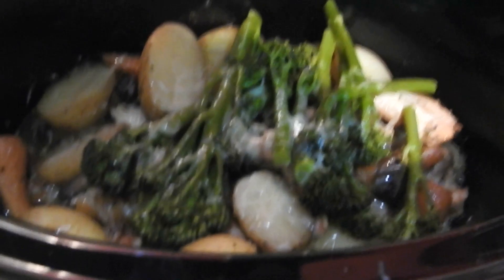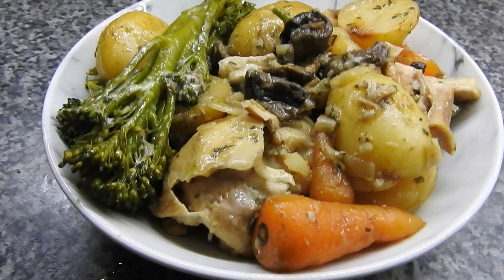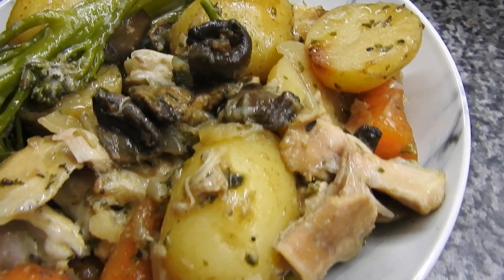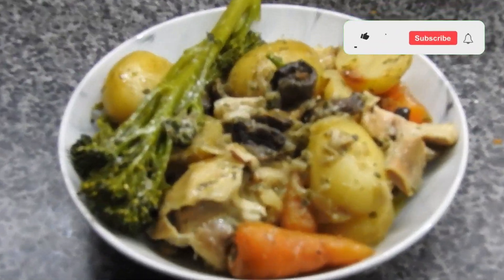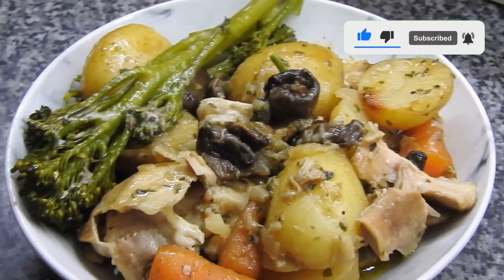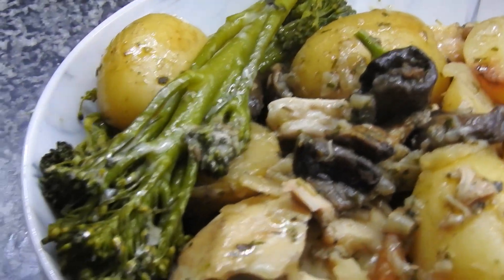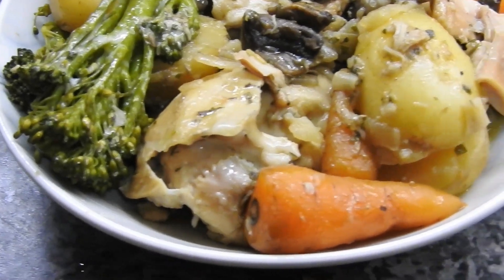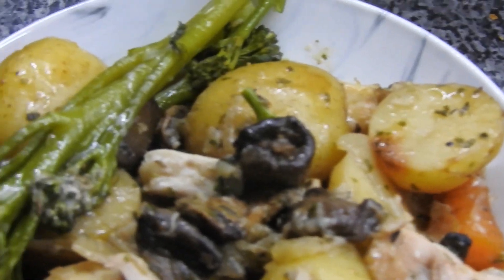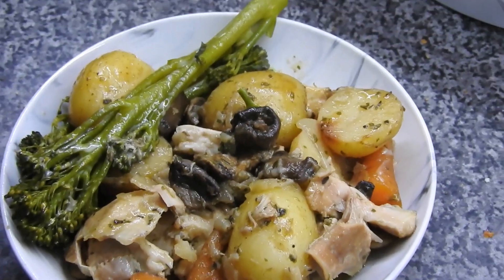I thought I'd finish with two chicken ones because I have a subscriber whose husband is very fussy, so these are for her to try on him. Just adapt them to what you like. That's the end of the slow cooker series for this year — I'm happy to come back after Christmas and do another one if that's what you want. I've also got the bread one to put out before the 12 days of Christmas start. Thank you so much for watching, I'll put the recipes in the description box, and I hope you give them a try — see you in the next one, bye!